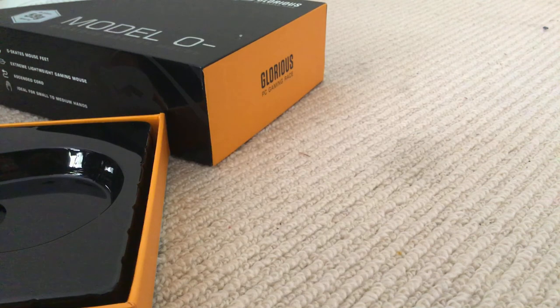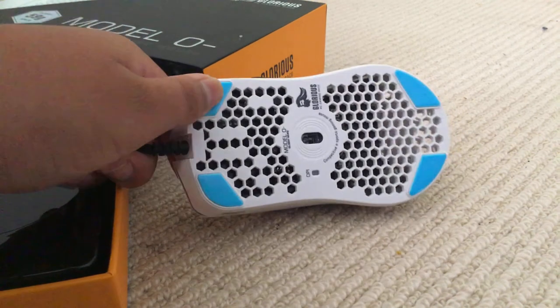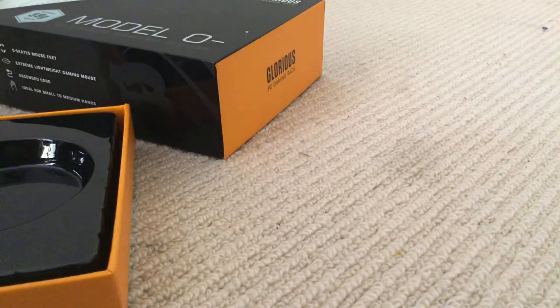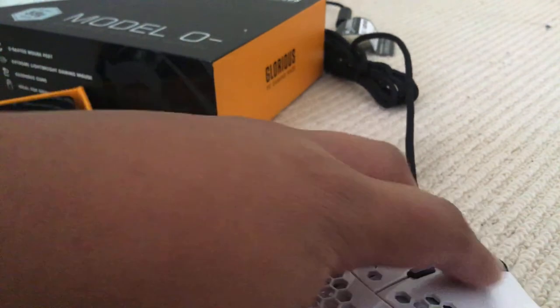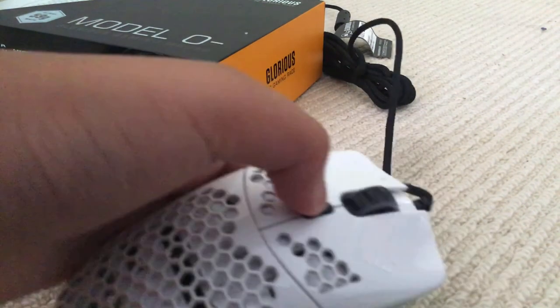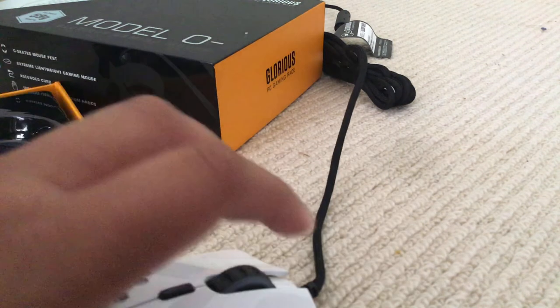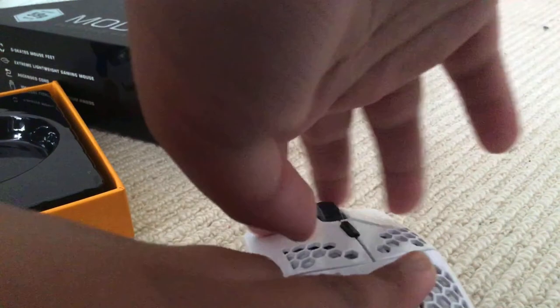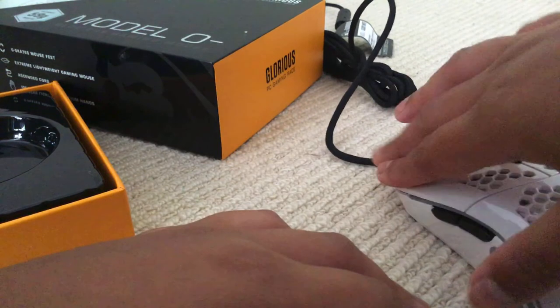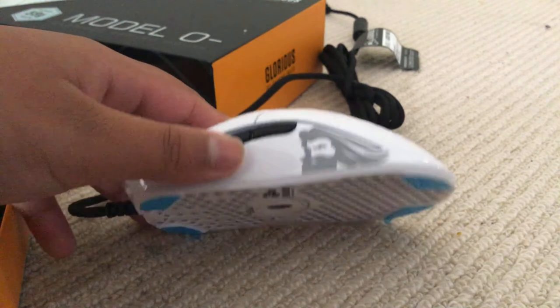Oh my god, here is the mouse — it's so cool! It's the Glorious Model O, wired glossy white. It's a pretty sick mouse. You got the DPI button right here, left click, right click, and it's good for butterfly clicking. Side buttons and a cool design.